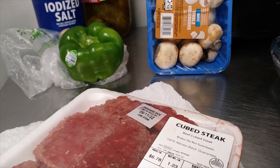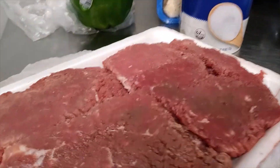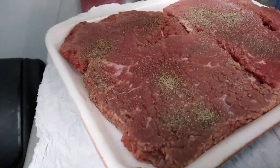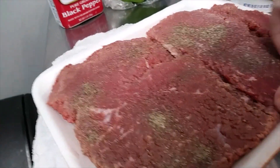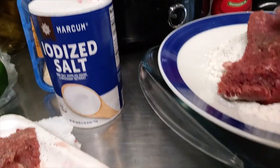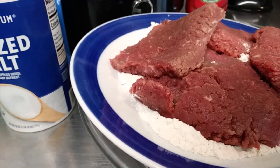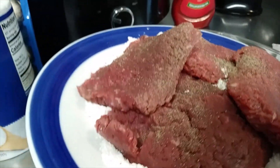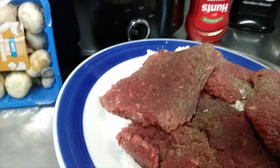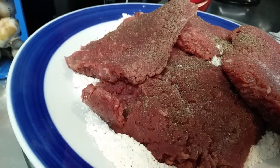Cube steaks, real easy and tender. First thing we need to do is salt and pepper the top of these — not too much salt. Then we're gonna flip them over into our flour we got here, salt and pepper the other side, then flip them in the flour.